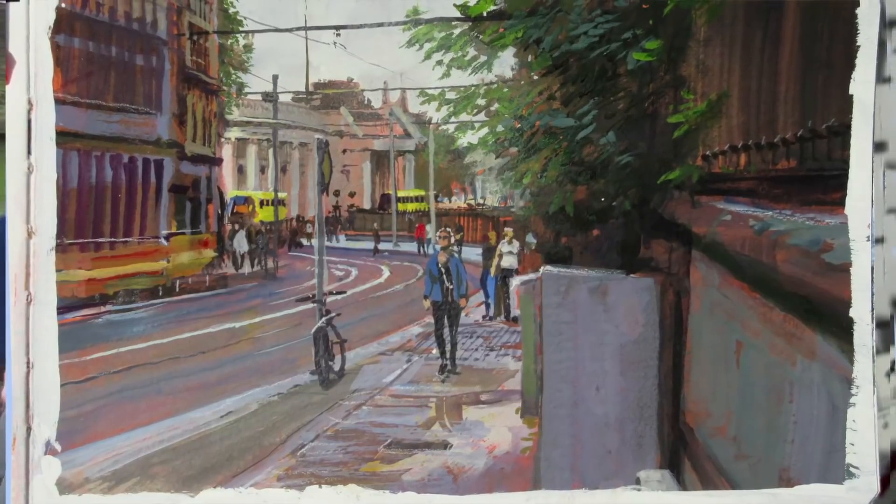Irish weather is famous for being changeable. Sometimes it's sunny, sometimes it's cloudy, and sometimes it's raining. That's what happened to me on this one. It went from sunny to cloudy and I had to rub it out halfway through. So follow me on this painting and you'll see what happens.